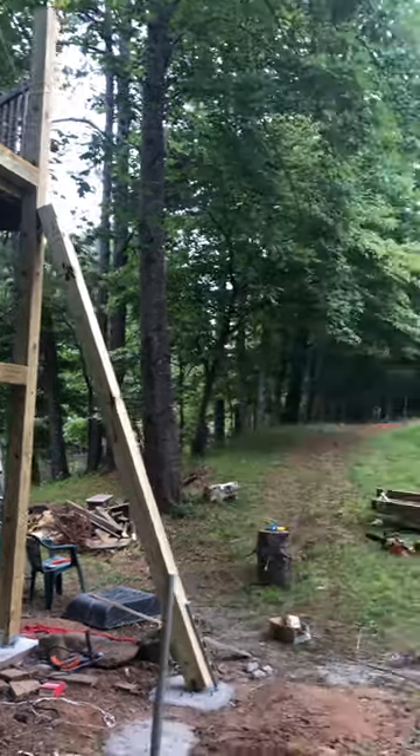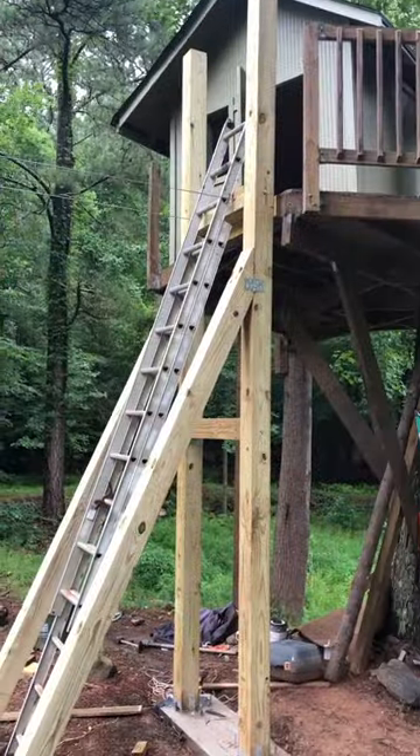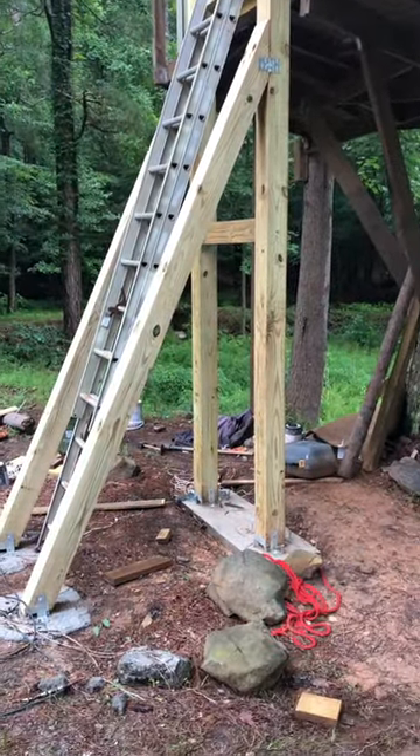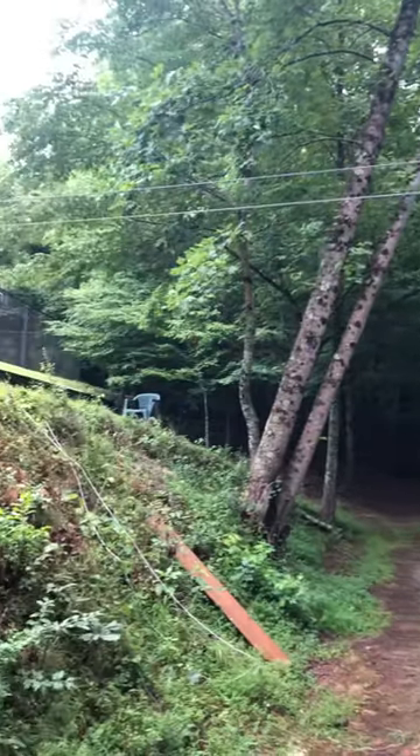We started by constructing the tower on the treehouse side first. On the land side, we created a smaller tower for the cables to run through and to accommodate the ropes. However, the support comes from the footers.